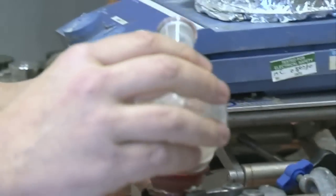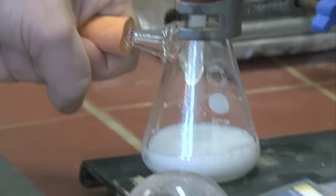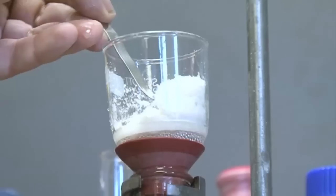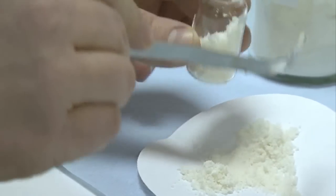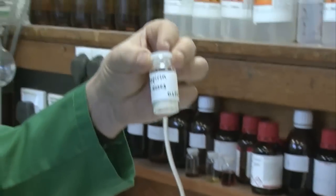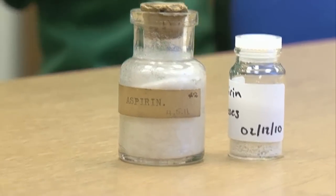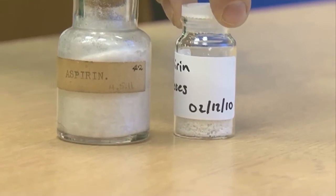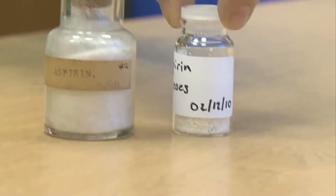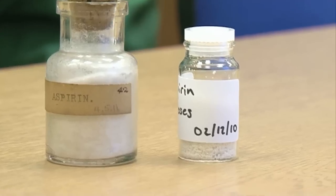Here it is. I'm going to swirl the flask and pour the contents into the filter funnel. You've got some aspirin — there's quite a lot of it. There's a bottle of aspirin. Here's the sample that Kipping's group made in 1911, and here's the sample I just made in the lab in 2010 — almost a hundred years between them. Kipping's sample looks a lot better than mine, despite being a lot older. There we have it, side by side.